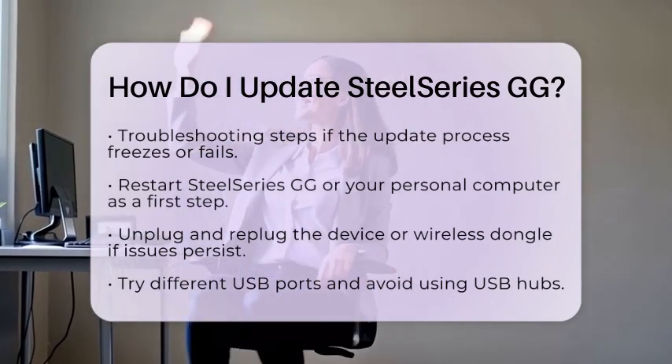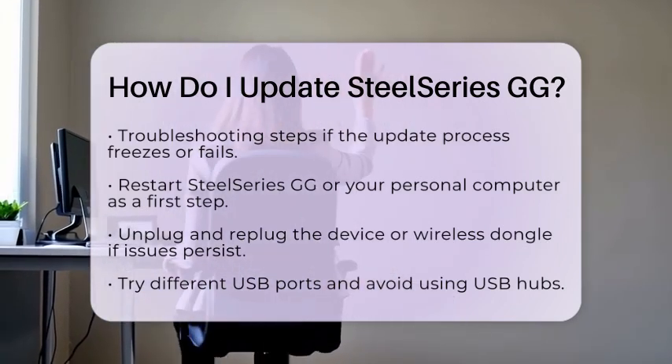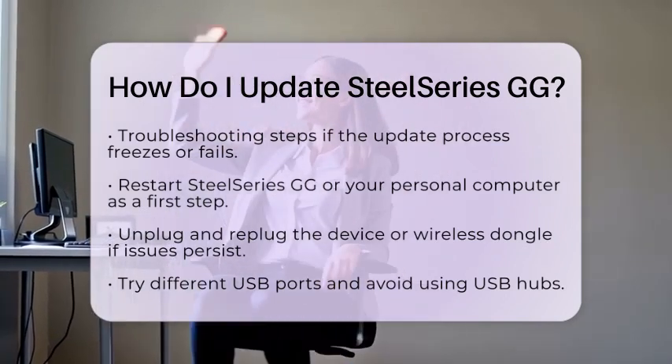If you are using a virtual private network or firewall, consider disabling them temporarily, as they might block the update. If all else fails, you can fully uninstall and then reinstall SteelSeries GG.